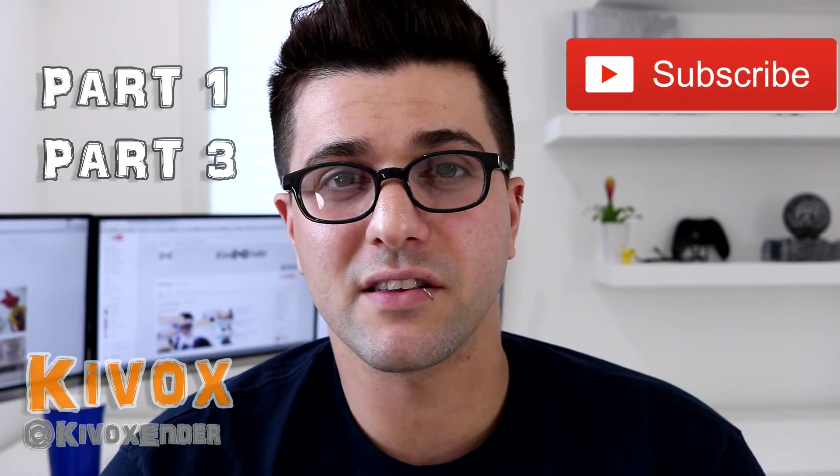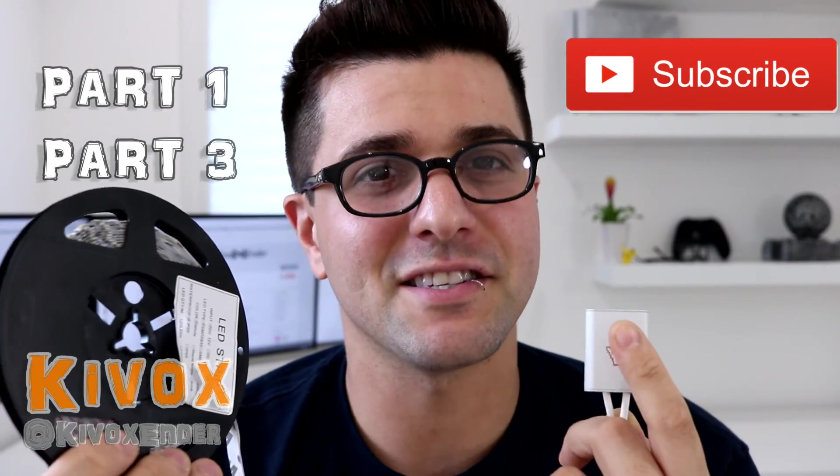Thanks for watching and make sure to check out part three where we actually do the install. Feel free to subscribe and like the video if you liked it. I'm Kyvox, thanks for watching, see you next time.